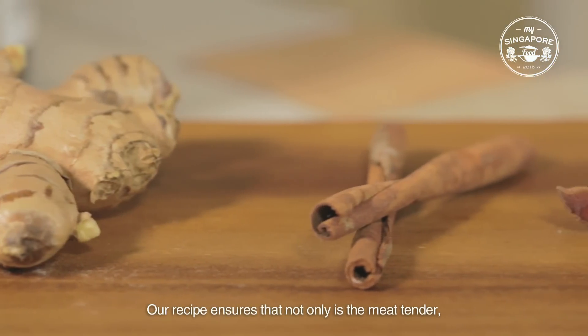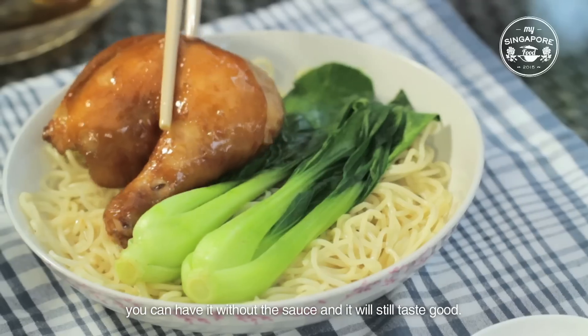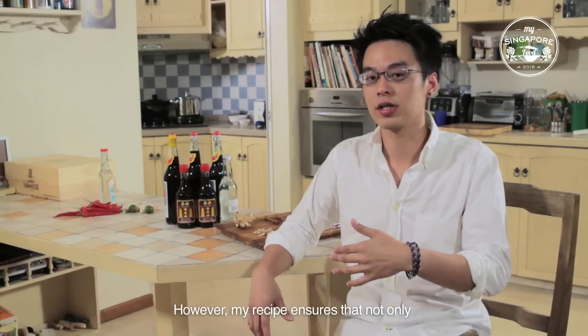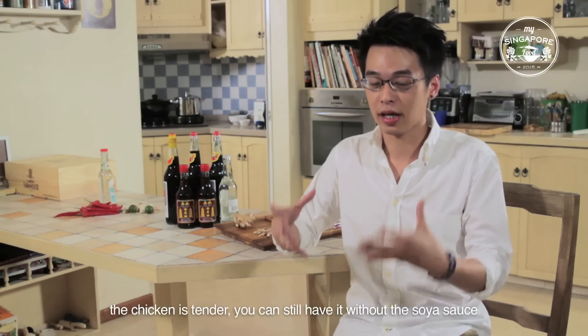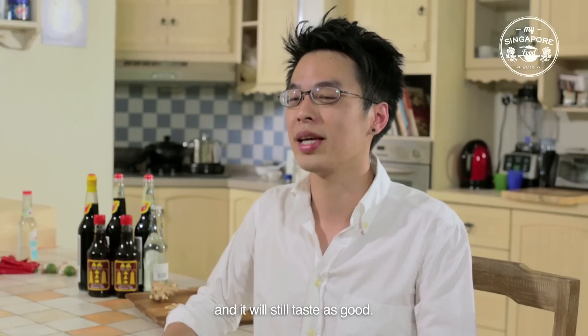Our recipe ensures that not only is the meat tender, you can have it without the sauce and it would still taste good. This dish is so special because when you have it outside, it's usually served separately with the soya sauce. However, my recipe ensures that not only the chicken is tender, you can still have it without the soya sauce and it will still taste as good.